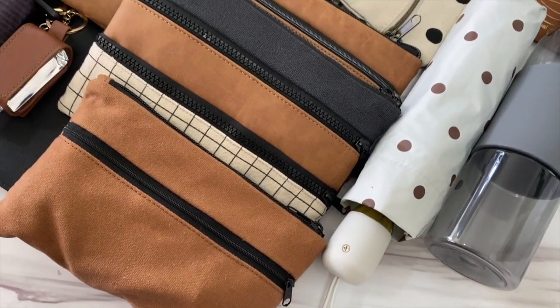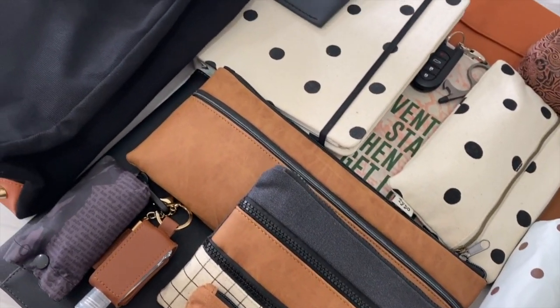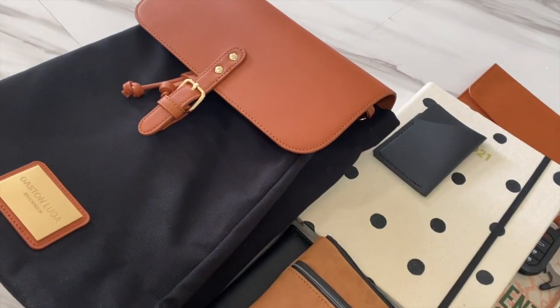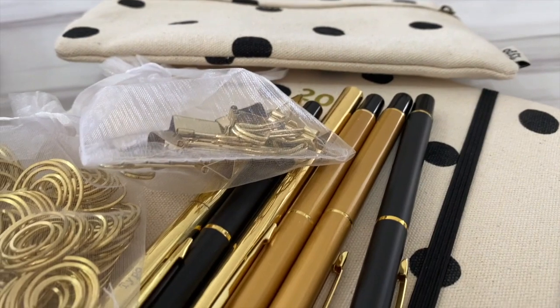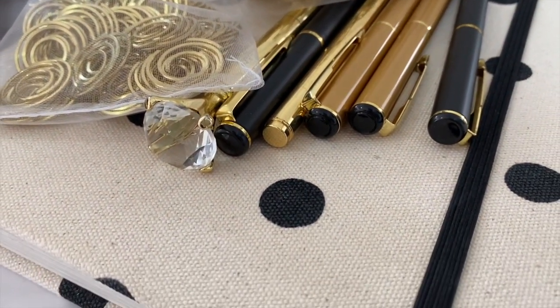Hey my loves, welcome back to another video. I know I've not been posting regularly but I will post as often as I can until I'm able to resume a weekly upload. As you all know there's a lot going on at the moment which needs my attention, but today I wanted to share with you how to organize a work bag.